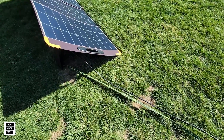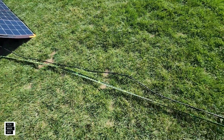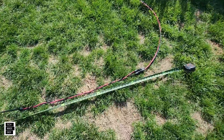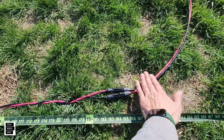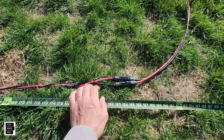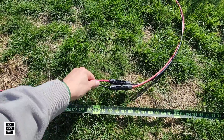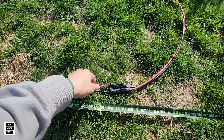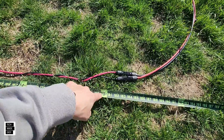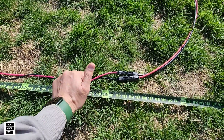Another thing I really like is the cable included with the Pecron 330-watt — it's over 15 feet long. Before I connect my solar cable to it, check that out: it's over 15 feet long. That's pretty cool; you don't normally get that. A lot of solar cables connected to panels are like 3 feet or maybe 6 feet, but to have 15 feet with the cable they give you — that's pretty cool.